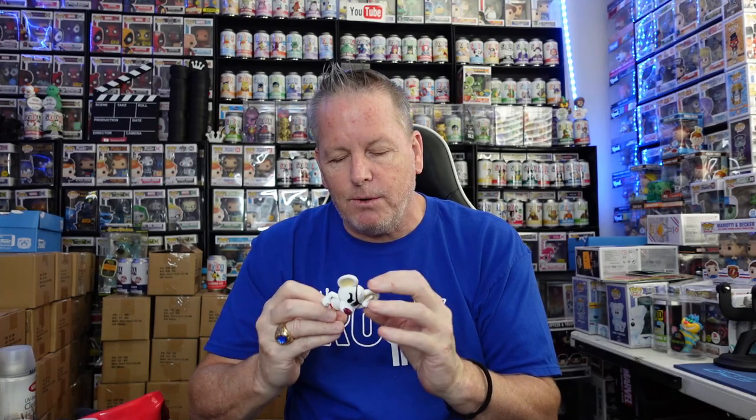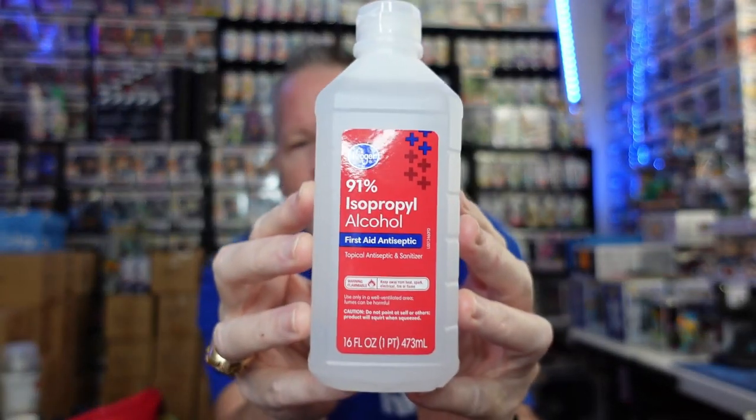The first thing you want to do is plan your design. Take your figure, figure out what you're going to paint and how you're going to paint it. That's very important. Look at it to see what part of the figure is going to come apart — that will help you plan your paint. Next, take some alcohol and a paper towel and rub it all over the figure. You're just getting off all the excess stuff from the mold — that little bit of goopy stuff.